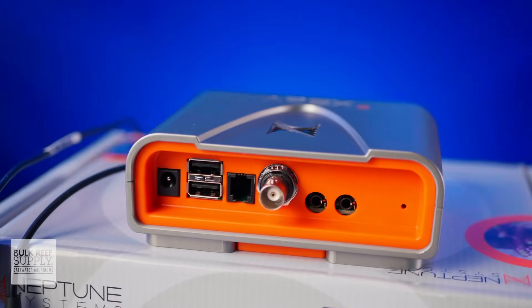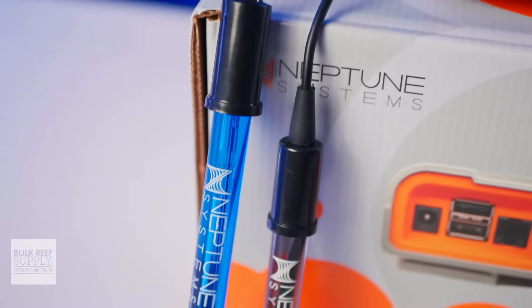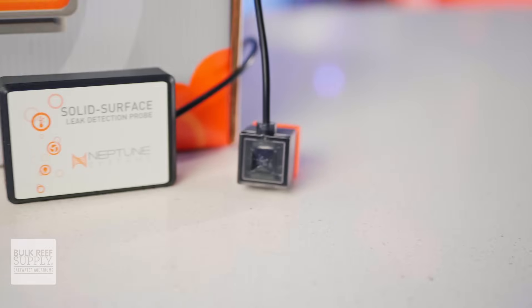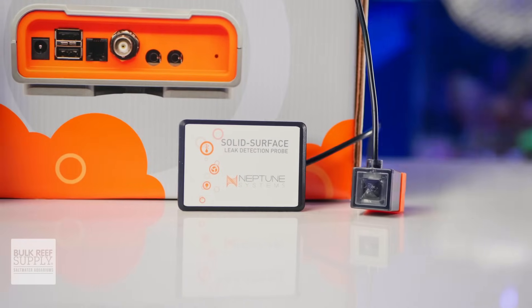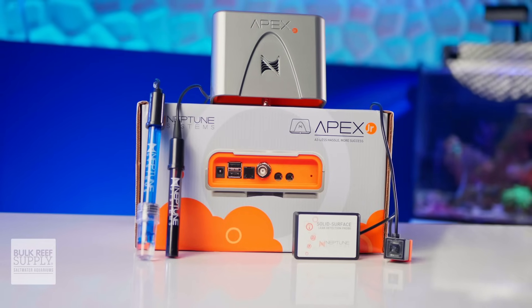You get a customized base unit with the essential ports, a lab-quality double-junction pH probe, a newly redesigned temperature probe, an LD2 leak sensor, and the new MOS or magnetic optical sensor, which together can detect and alert you to an impressive list of potential failures that go beyond the obvious, but all affect those four probes and sensors.